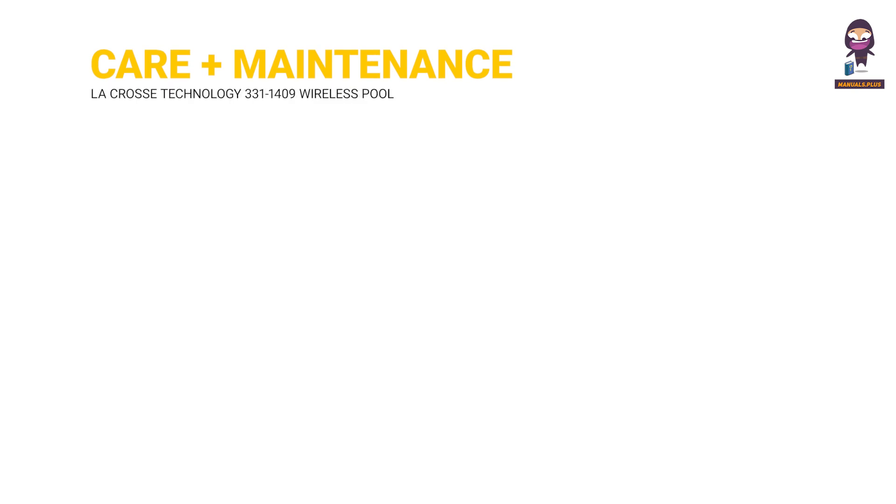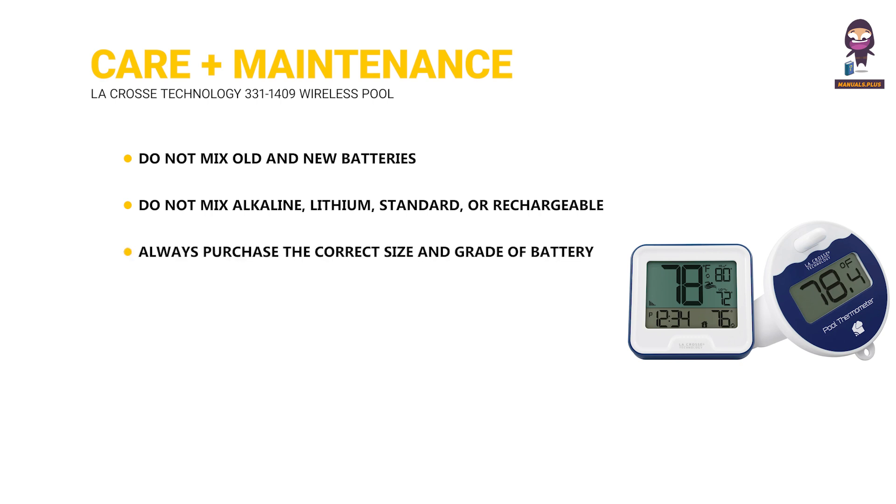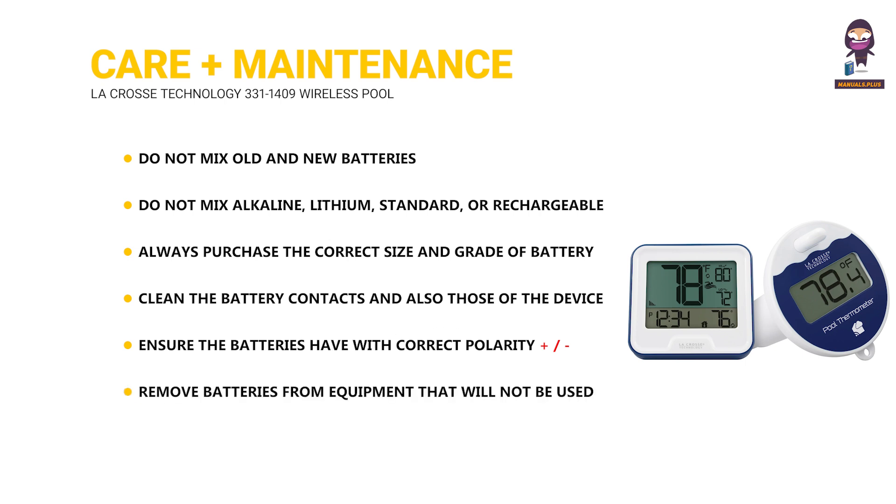Care and Maintenance. Do not mix old and new batteries. Do not mix alkaline, lithium, standard, or rechargeable batteries. Always purchase the correct size and grade of battery most suitable for intended use. Clean the battery contacts and also those of the device before battery installation. Ensure the batteries have the correct polarity. Remove batteries from equipment that will not be used for an extended period.